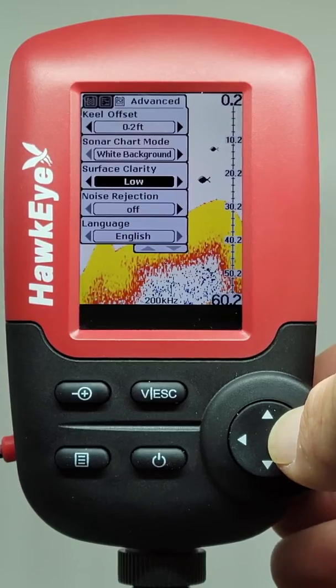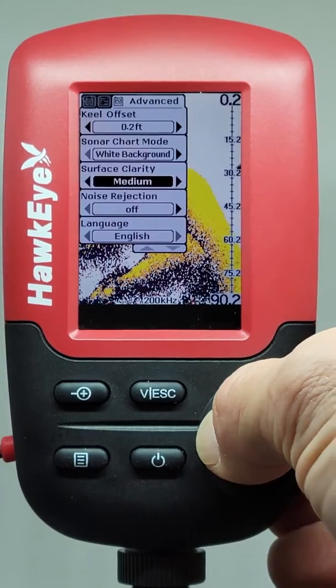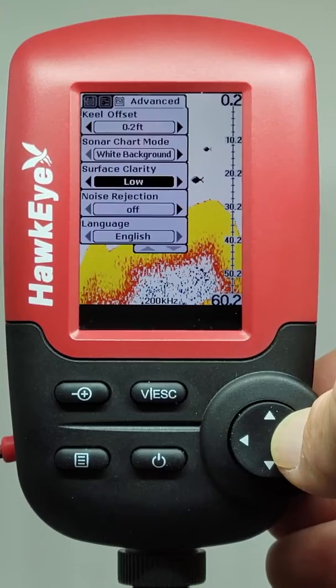The surface clarity setting adjusts the filter that removes surface clutter noise caused by algae and aeration. The lower the setting, the more surface clutter will be displayed.